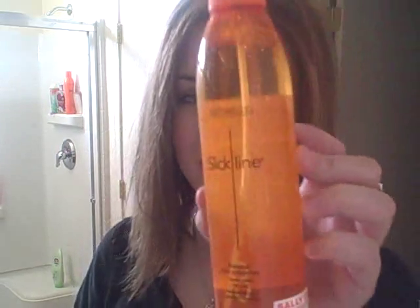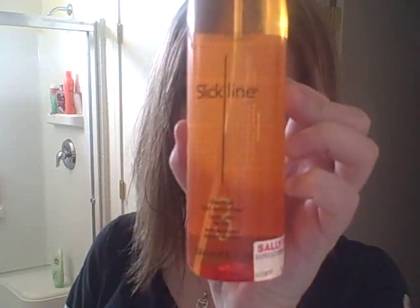To protect your hair, you can use a Thermal Iron protector. I have the Slick Line, which is the generic kind of Matrix — I think it's the exact same thing; I couldn't tell the difference. I have the Matrix one and this one; this one's just about half the price. Or you can use the Chi Iron Guard. I'm going to be using the Chi Iron Guard.